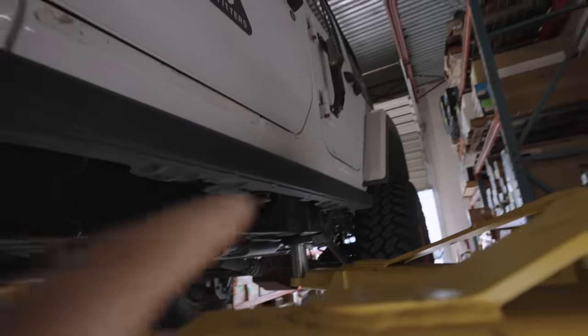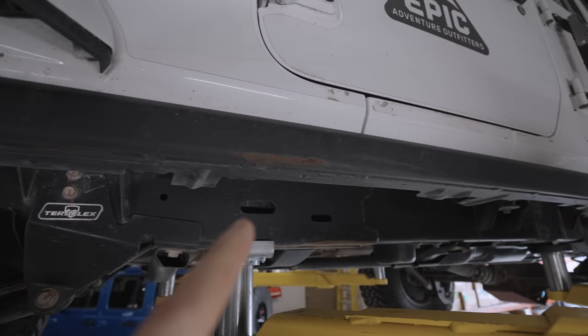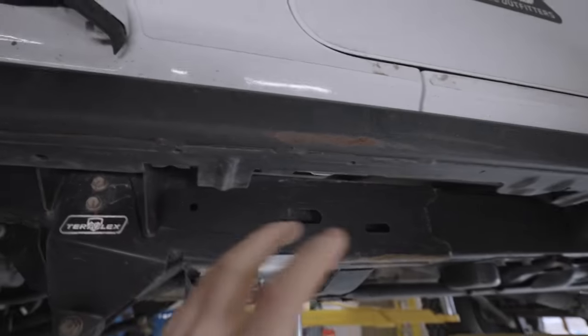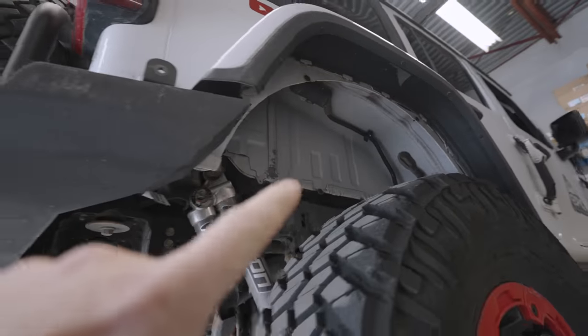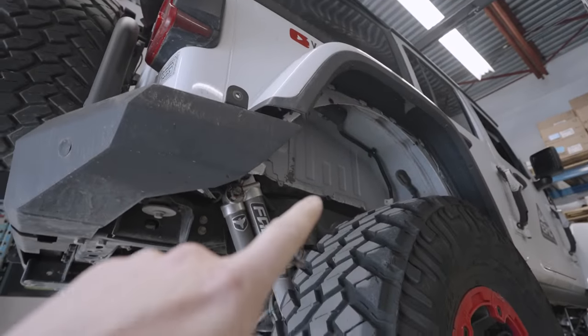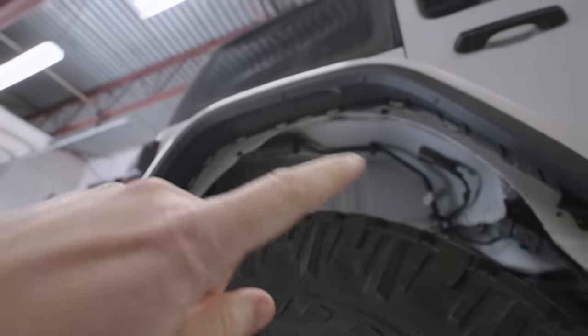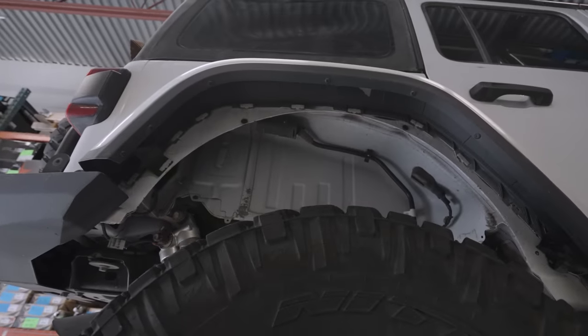Along the sides we're going to add those rocker rails and side steps. Everything's bolt-on — we don't need to put anything into the body, just remove what's on here. We've also got the fender liners. We finally are going to replace the rear fenders — we ripped a rear fender off and damaged the liner with it, so we got a couple new liners to go in the back from Metal Cloak.